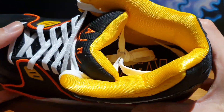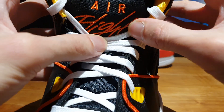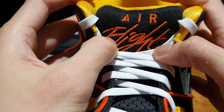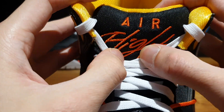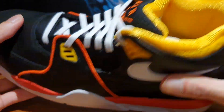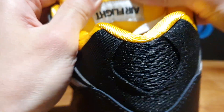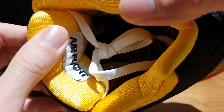On the tip of the tongue, you can see that huge Air Flight text in orange embroidered onto the tongue. I really like the use of orange on this predominantly black shoe — it really makes the details pop. The quality of the embroidery is quite nice, especially since this isn't an expensive shoe; it's a lot cheaper compared to the Air Jordan 4s. On the back of the tongue you see that Air Flight text as well, which is very similar to what we see on the Air Jordan 4s — I think that's a pretty cool detail.